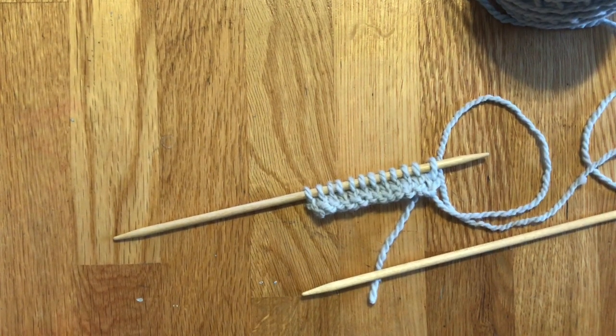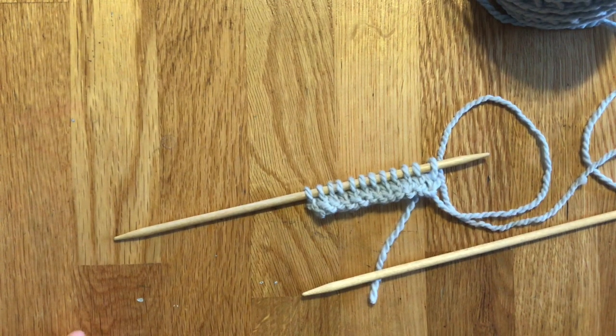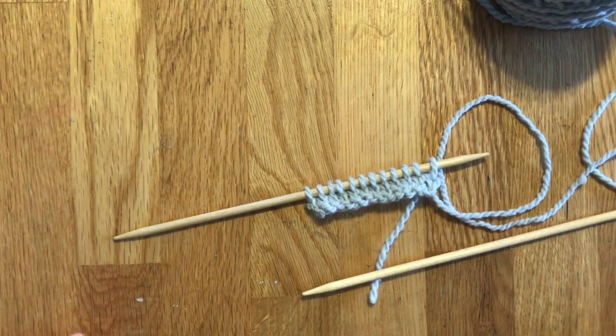Hi, this is Annie Lupton of Beho Chic Fabrico. Today I'm going to show you how to work German short rows. It's a short row shaping technique that I think is a little bit nicer than a wrap-and-turn method.